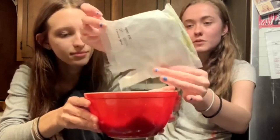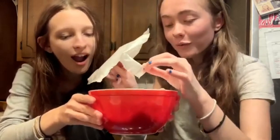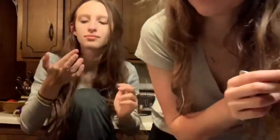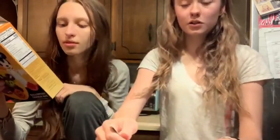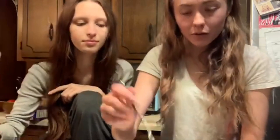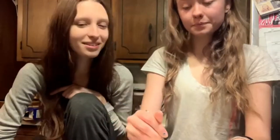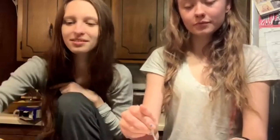Oh, it looks so sparkly. Look how sparkly it looks. Disney really is magical, man. I just wanna try it. They literally put glitter, like edible glitter, into the mix. That would be so cool. I wish I could show them the camera. This looks like flour. We don't have butter? How much butter do you need? Four tablespoons. How much is that? I don't know.